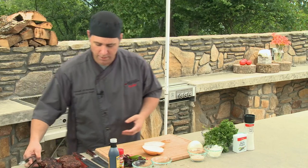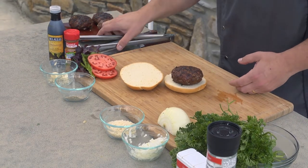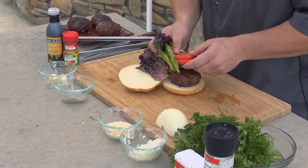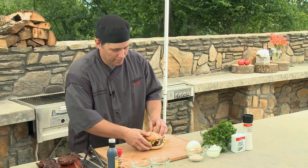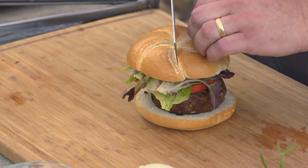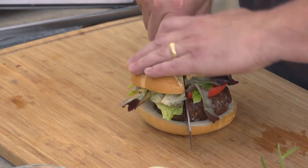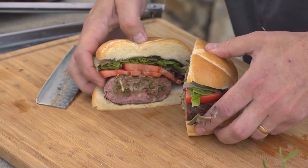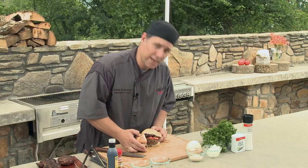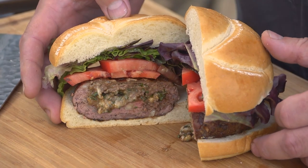All the burgers are off the grill and ready. I'm going to go ahead and set this one up just as if I was eating it — some lettuce and tomato, fresh greens all from your local Ingles, the bun and everything. Now I'm going to cut this — wait till you see all the beautiful cheese, all the spices and everything pouring out of this hamburger. Look at all that blue cheese dripping out of there. You got your blackening seasoning, parsley, that balsamic glaze with that fresh lettuce and tomato on there. Your Harvest Farms beef — this is going to be incredible.